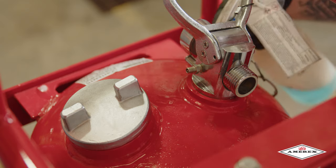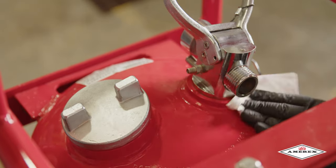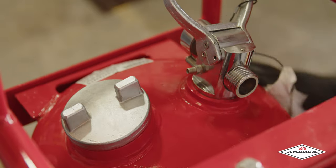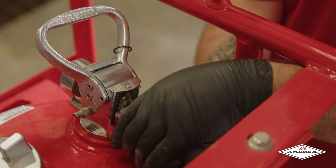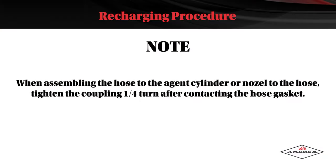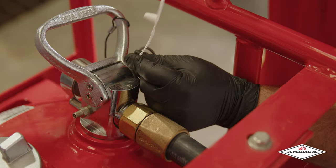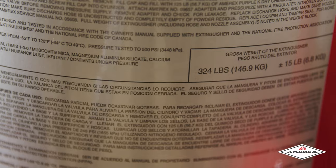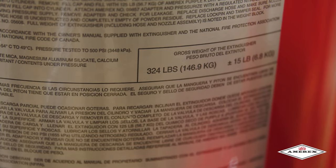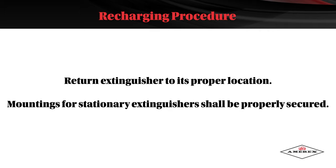Check the extinguisher for leaks by applying leak detect fluid or a solution of soapy water to the nitrogen charging adapter orifice, around the collar O-ring sealing area, the cylinder welds, and the gauge. Reconnect the hose to the operating valve. Properly coil the hose on the rack and install the nozzle with the lever in a closed position on the mount. Note: when assembling the hose to the agent cylinder or nozzle to the hose, tighten the coupling a quarter turn after contacting the hose gasket. Install the pull pin and tamper seal. Record the recharge date and attach a new recharge tag. Weigh the assembled extinguisher and confirm that the total weight is within the allowable tolerances indicated in the maintenance section of the nameplate. Return the extinguisher to its proper location. Mountings for stationary extinguishers shall be properly secured.